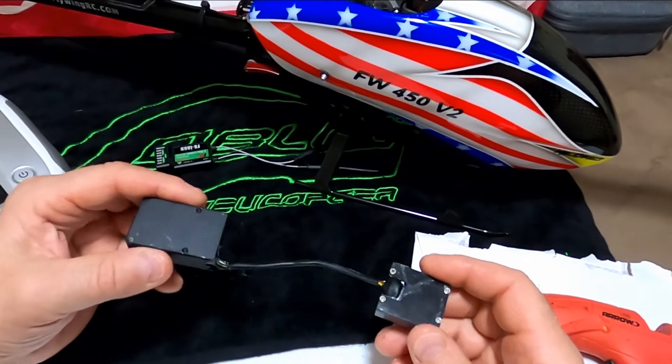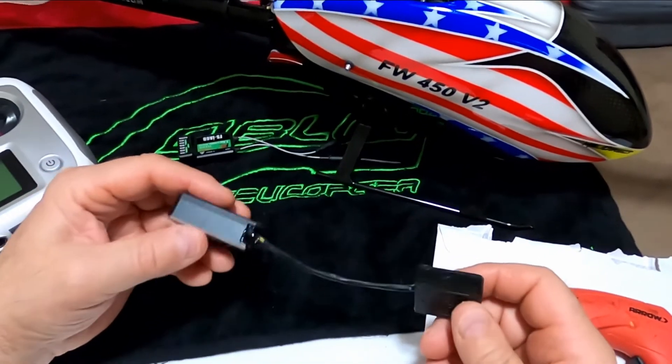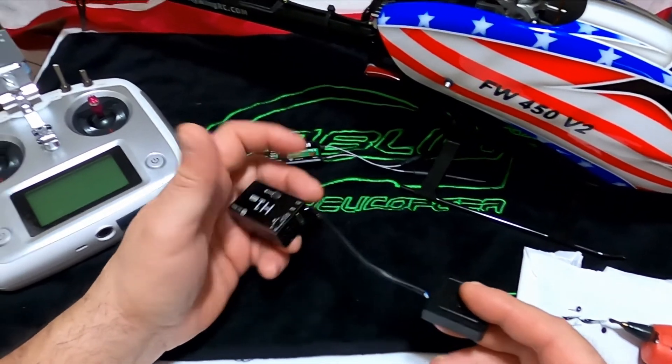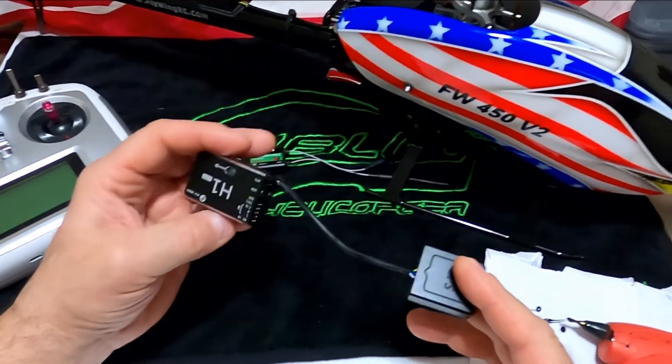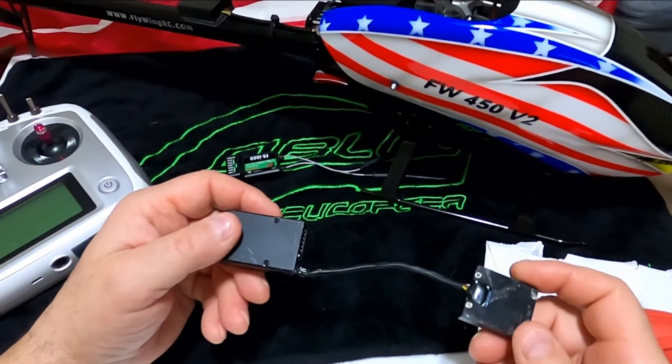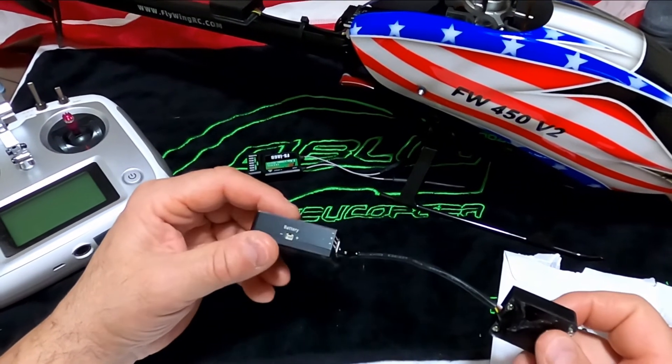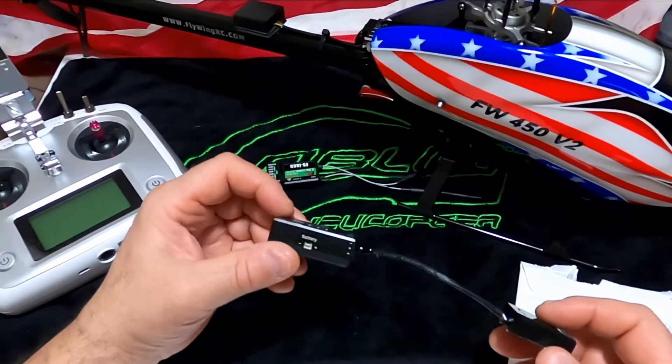I know some people have crashed a lot, and like I said, I've seen the controller with wires ripped right out of the socket — this will prevent that. If anything, now it's going to pull the board out, but it shouldn't crash, so you shouldn't have that problem.